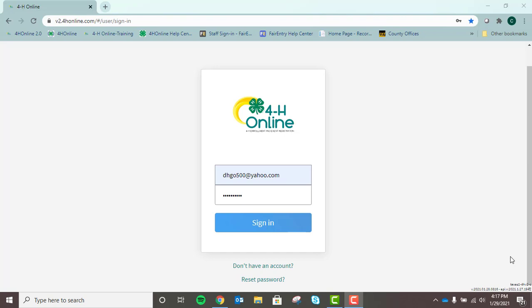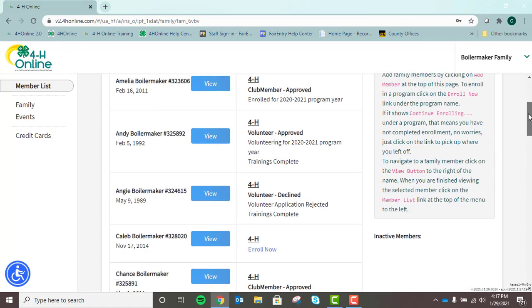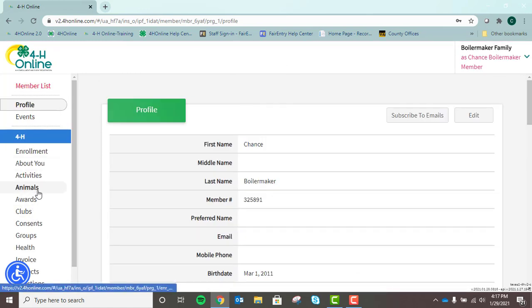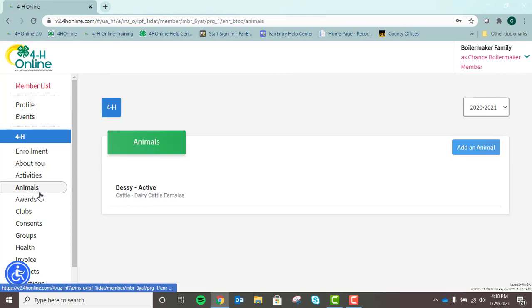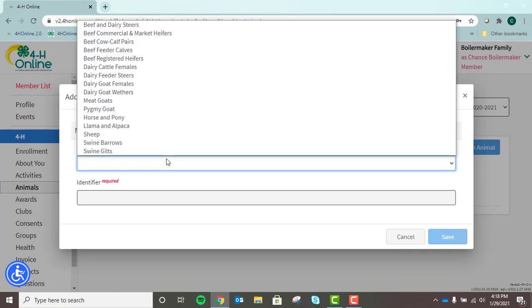Now let's get to it. Kara is going to take us through the steps to properly identify an animal in 4-H Online. You will visit v2.4honline.com and log in with your family credentials like you did for enrollment. Animal ID is registered under a member specifically. We click View next to the name, navigate over to the left-hand panel and find Animals. We will click on Add an Animal, then Add New Animal, and select our animal type.